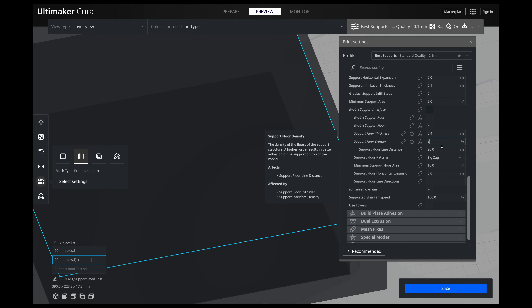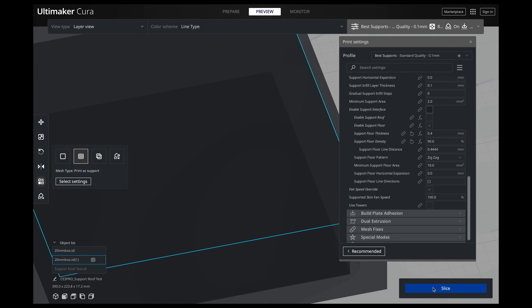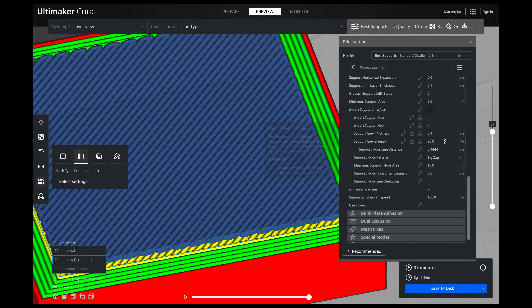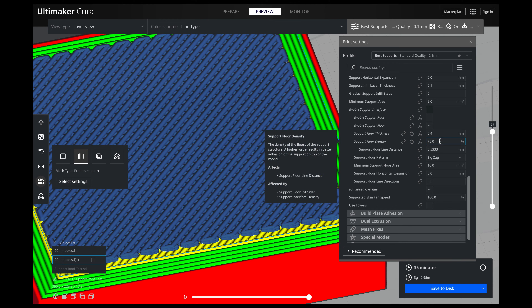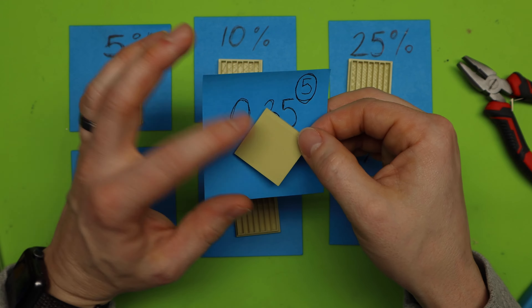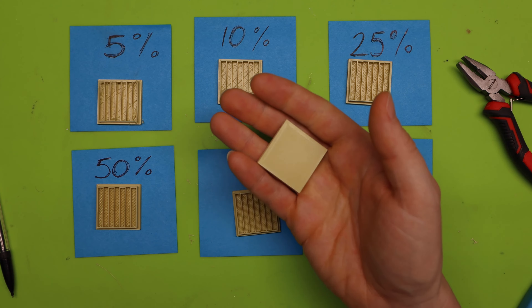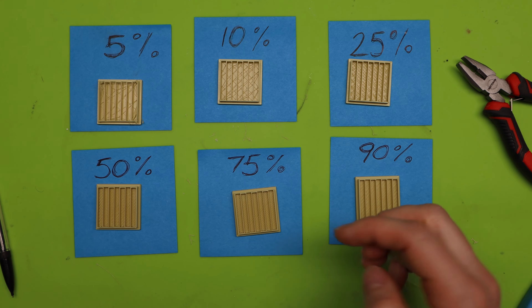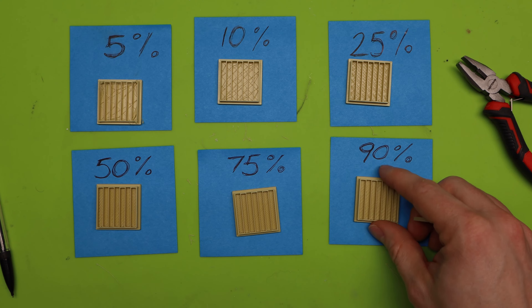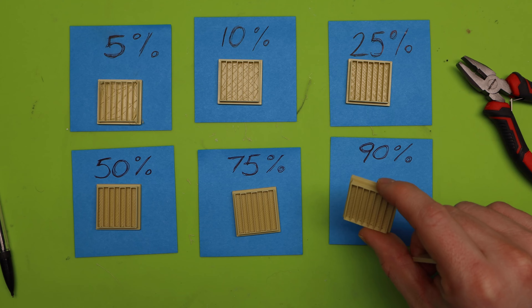We have determined that 0.35 millimeters is our best support Z distance for our bottom distance. Now we need to figure out what our best density is going to be. For our floor density, it's right now at 10. If we set this to 90%, it's essentially a full sheet we're printing — and that means more filament. I don't know what is going to be the best interface, so I'm going to print out a few differences of density.